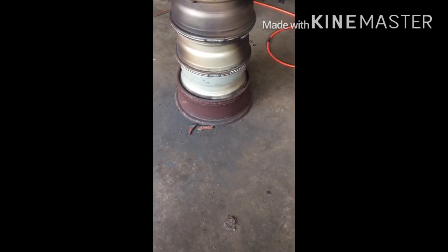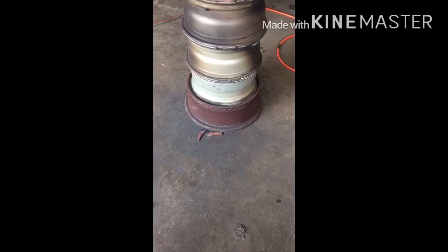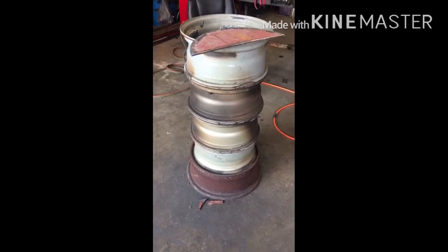Hi YouTube. This is my shop heater built completely from junk. I did not spend a dime on this so far.